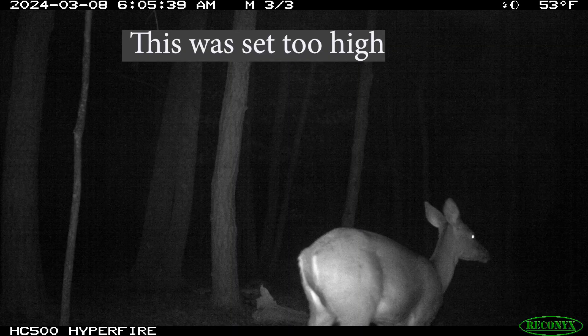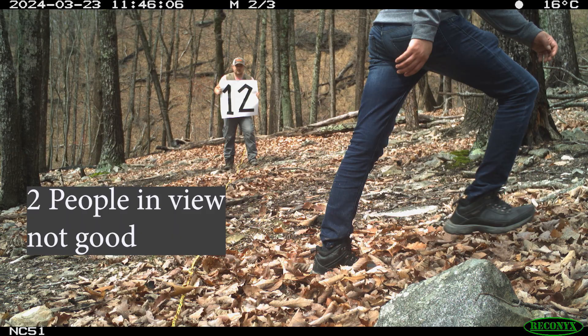Another tip for setting up the camera is you want at least 20% of the ground seen, and you only want one human in the camera at a time.